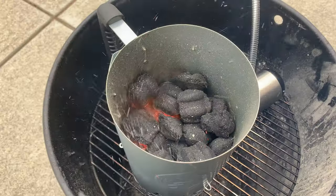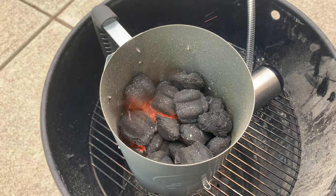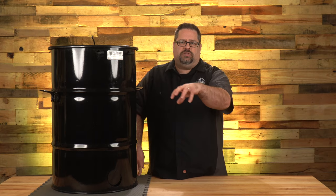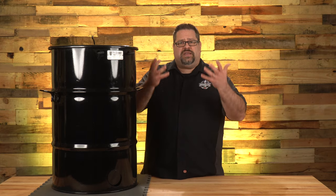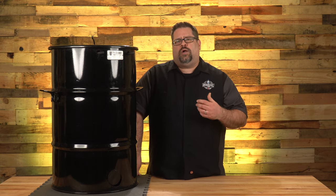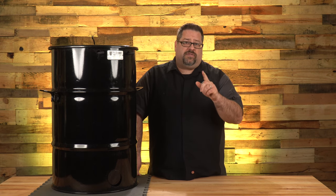You put the lit briquettes in a charcoal chimney, get them started, then sprinkle them over the top of the charcoal basket. This starts little pieces of charcoal throughout the entire basket for an even burn. It means you'll have unlit charcoal lighting progressively throughout the cook, so you don't want a briquette that gives off a harsh flavor each time it lights. Certain charcoals deliver on this and certain ones don't — we'll have a charcoal guide coming soon.